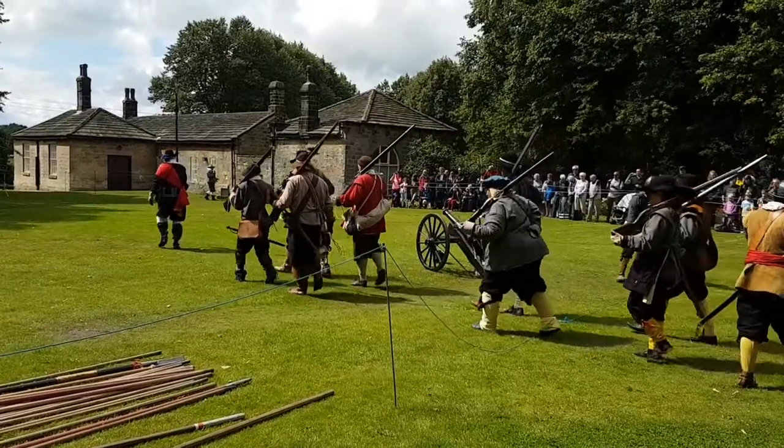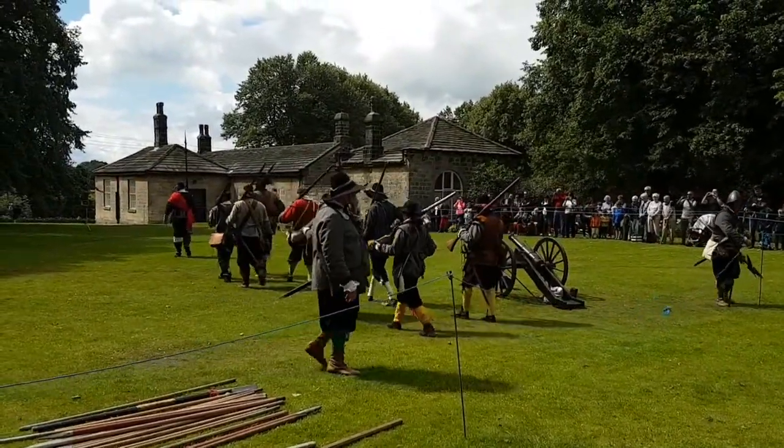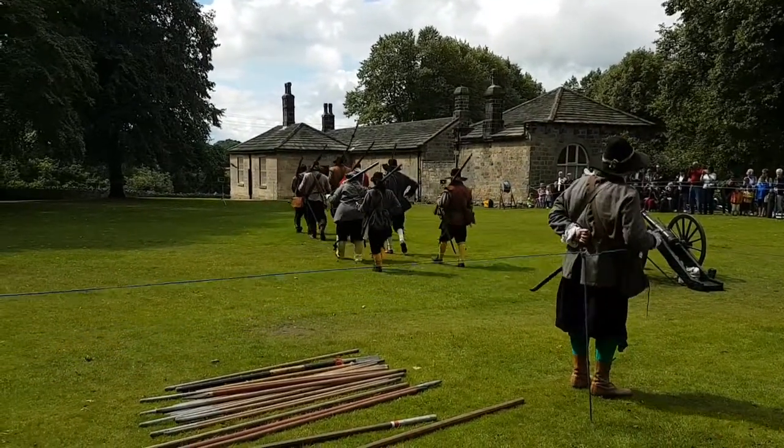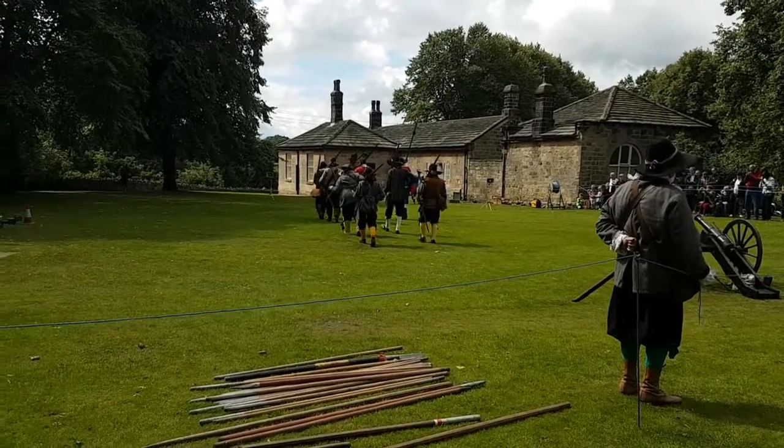Basic matchlock muskets — we've got a piece of basic match, as you'll see. The other one is a doglock musket. It's a bit like a flintlock, as you can see — a very early version.